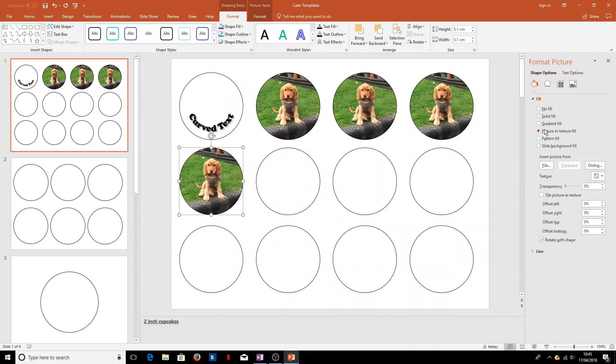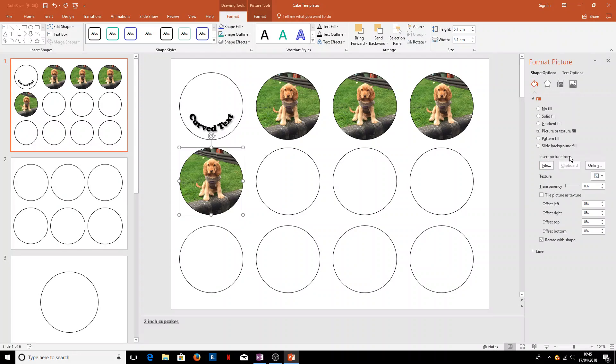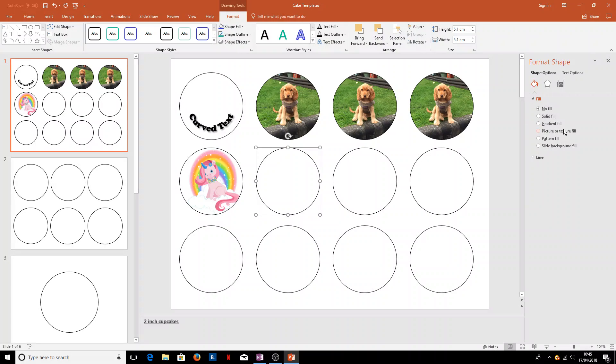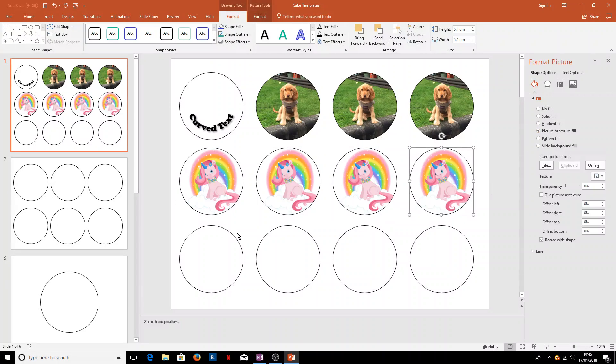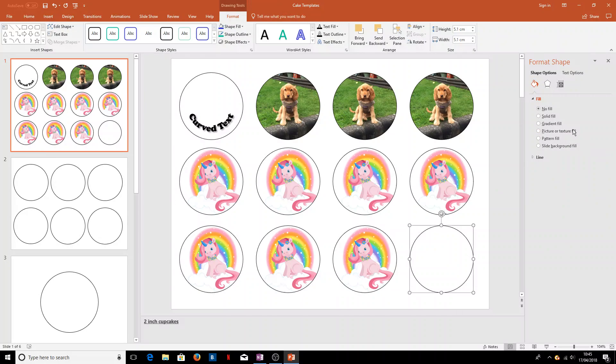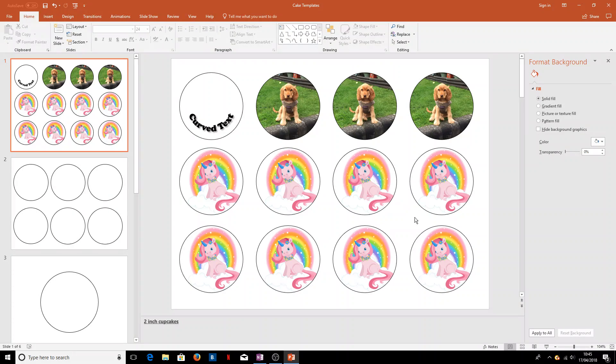So we'll go 'Picture or Texture Fill' and choose a different picture from file — this unicorn — and again if we want several of those we can just click across and fill them all in. We could also have text on top of these images, and we can have different text on every cake if we wanted to.